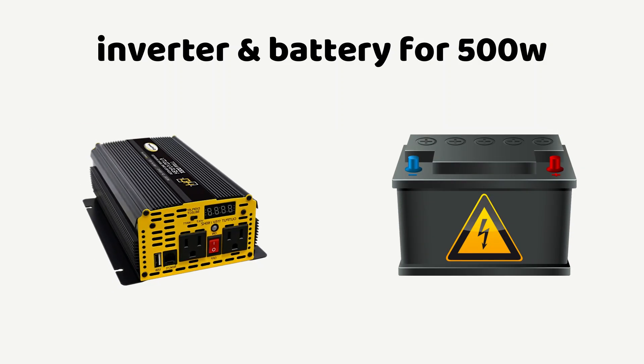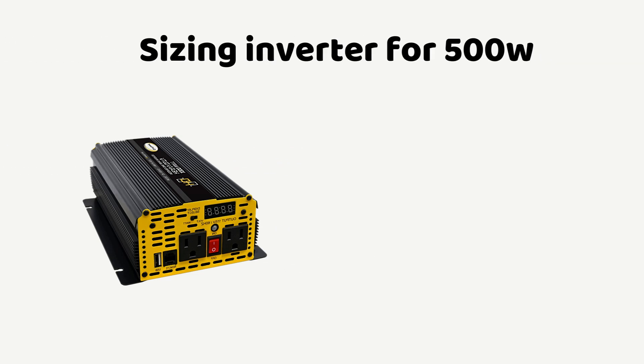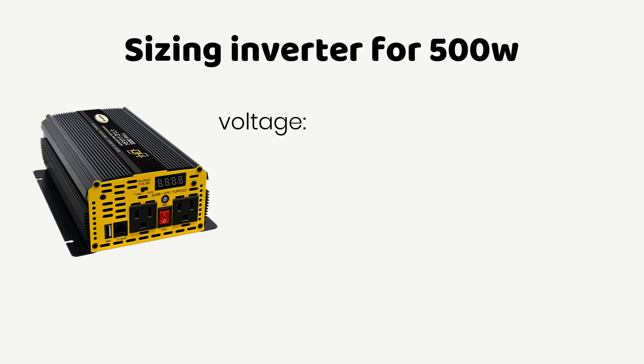In this video, we will look at how to get the right battery and inverter size for a 500 Watt full load. Let's begin with the inverter sizing. First, we consider inverter voltage. For load or power consumption equal to or less than 1000 Watt, a 12V inverter will work pretty fine.